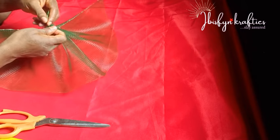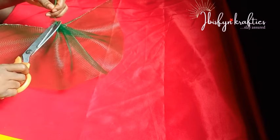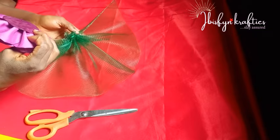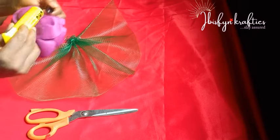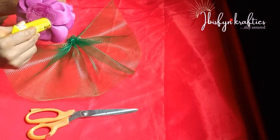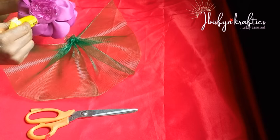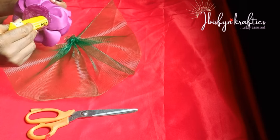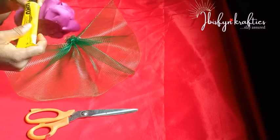I'll go ahead to make my knot at the back and tie to secure it firmly. When I'm done with that, it's time — this fascinator is so quick to make! Then I'll go ahead to place my fabric flower; the link will be up here for you to see how to make it. I apply glue generously at the back of the fabric flower — that is where I will place it on the crinoline.